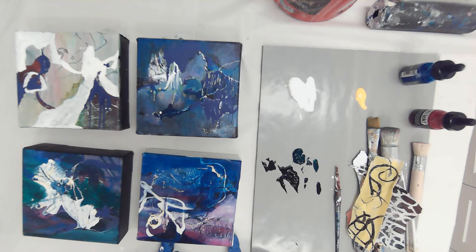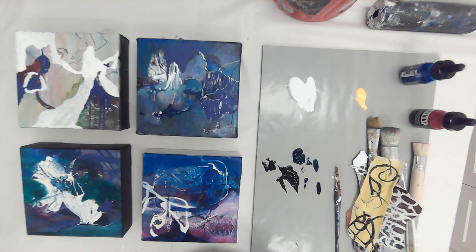Hi, I'm Midge Johnson from Midge Johnson Fine Art, making my very first YouTube video. I'm going to start a YouTube channel and share my process.